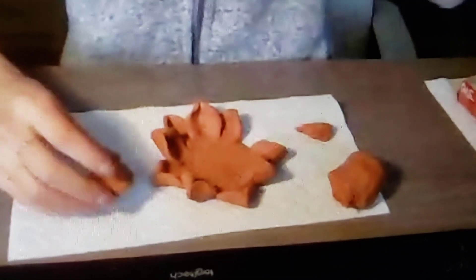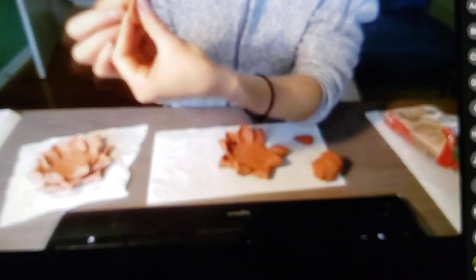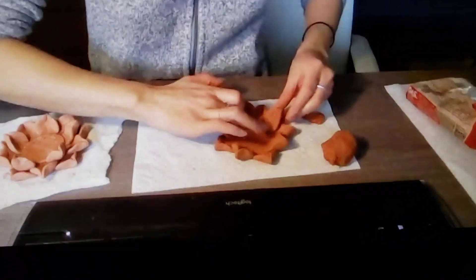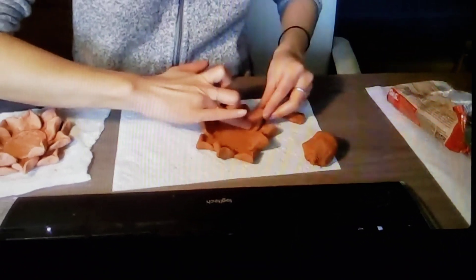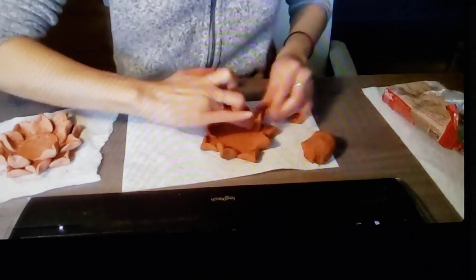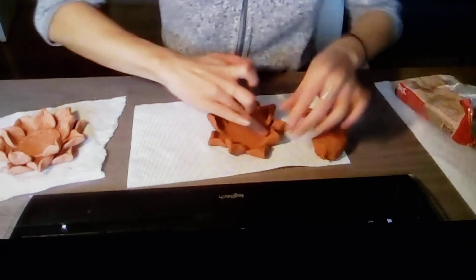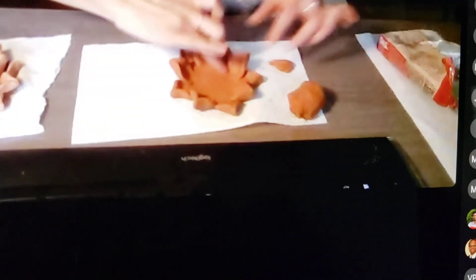Already you can kind of see a flower forming with our two layers. I think it really comes together when you make a third layer, which is going to be the exact same thing as your first and second layer. I just want to make sure that everything is pressed down, and especially your second layer — you want it to sit a little bit more upright than your first layer. I'm just going to press everything down to make sure everything is stable.